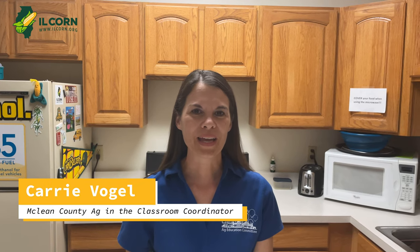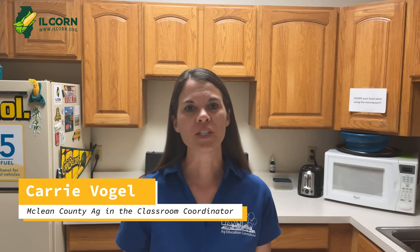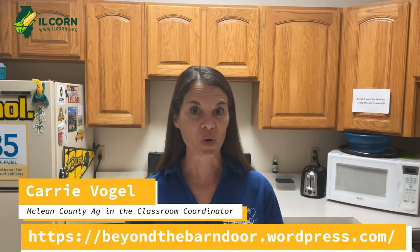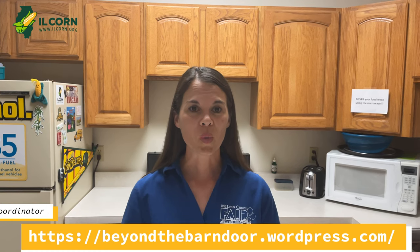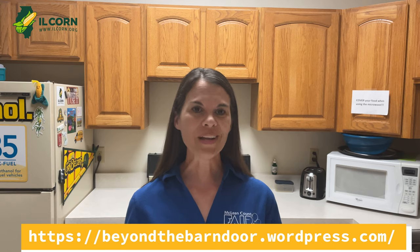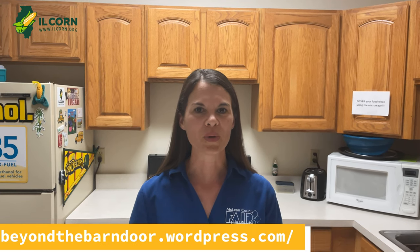Hi, my name is Carrie Bogle and I am with McLean County Ag in the Classroom. Ag in the Classroom is a program that provides free resources for teachers all over the state of Illinois to help them incorporate agriculture lessons into their classroom curriculum. We work with lots of different partners including Illinois Corn, and there are coordinators all over the state of Illinois so you can find the one that is in your county.